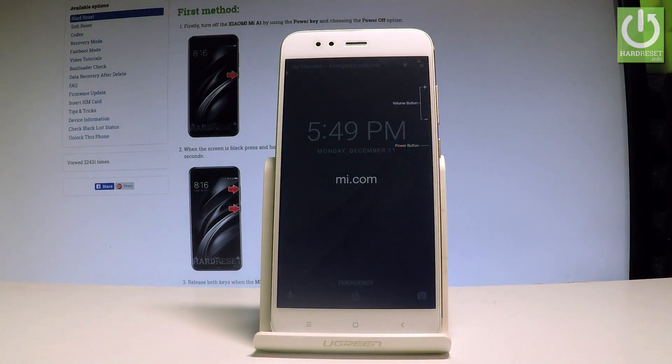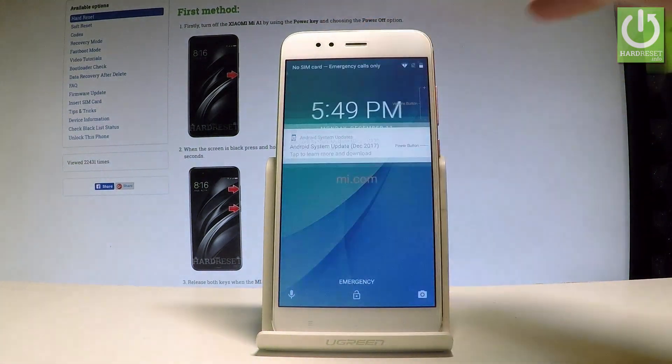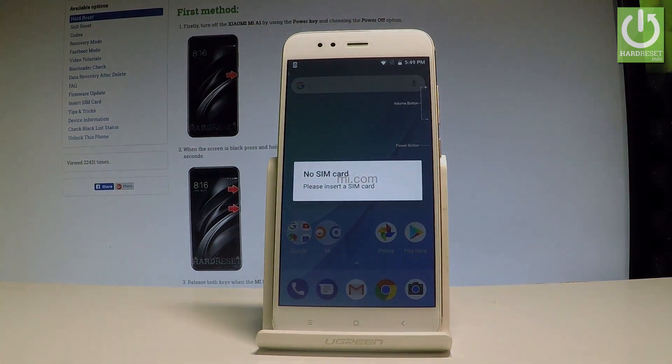Excellent — as you can see, the home screen just pops up, so you can use your device in normal mode. Thank you for watching, please subscribe to our channel and leave a thumbs up under the video.